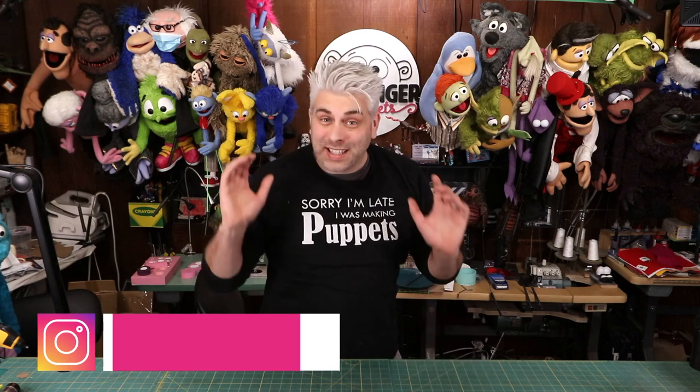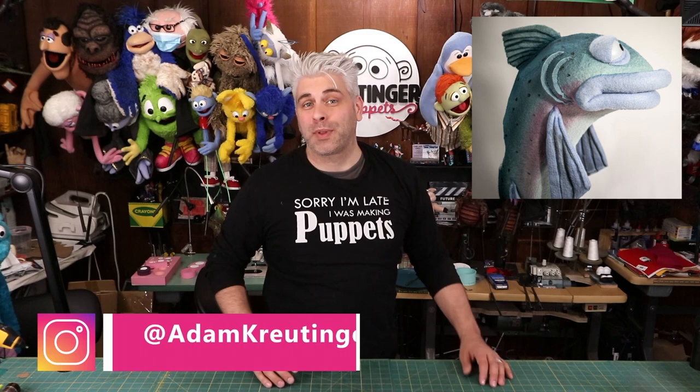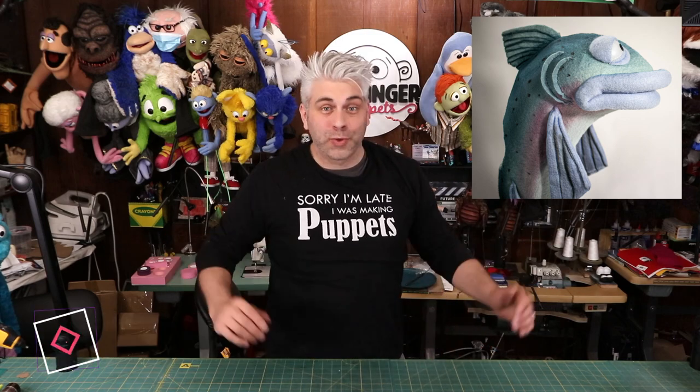Adam Krutinger here, and I wanted to take you through a really cool client build that I did recently. I built the Salmon Puppet, and I'm really happy with how it came out. Now I'm going to walk you through the whole process.